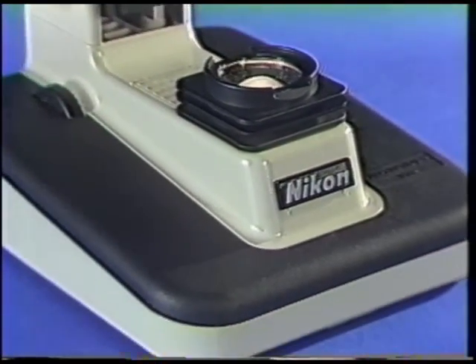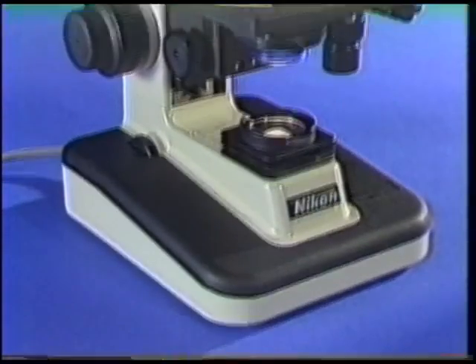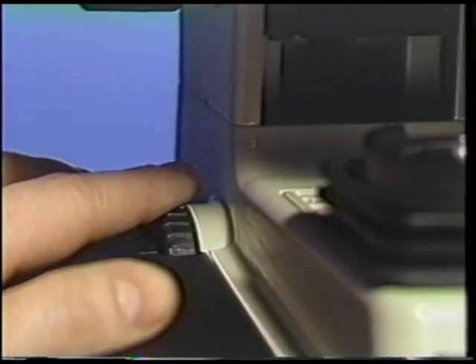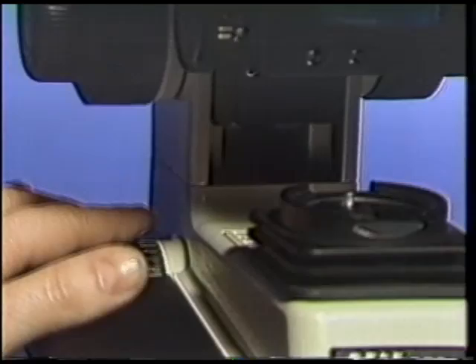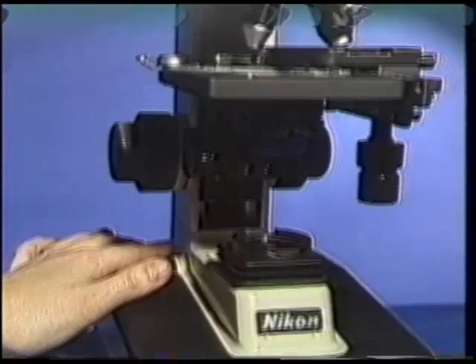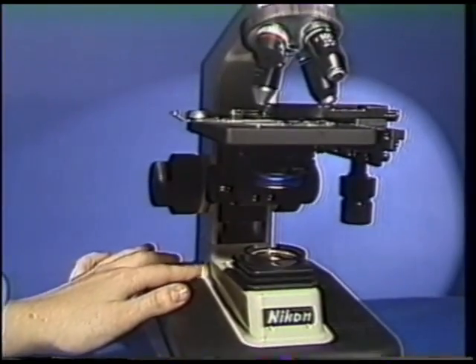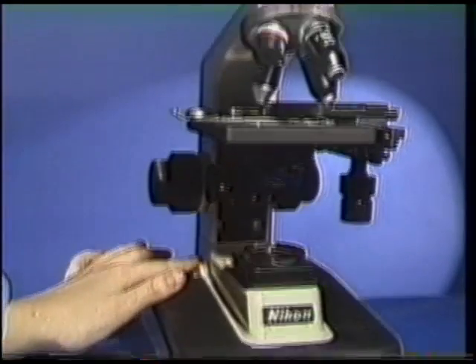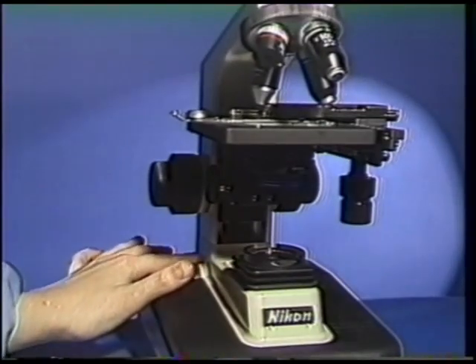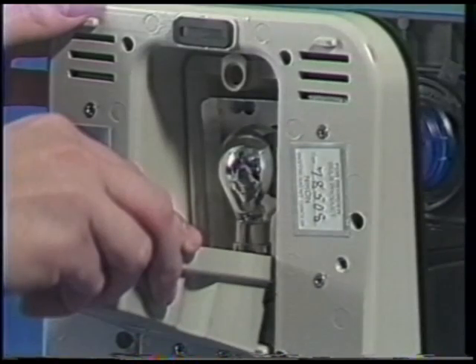The last region of the microscope is the base region, and contains both the power and illuminating sources. On the left side of the microscope base is the brightness control dial. In addition to turning the microscope on and off, it also adjusts the light intensity. Controlling both functions with one switch extends the life of the microscope lamp, because the light intensity is at the lowest level before it is turned off. A 30 watt tungsten reflector bulb under the microscope base provides the illumination.